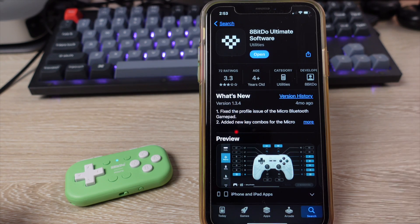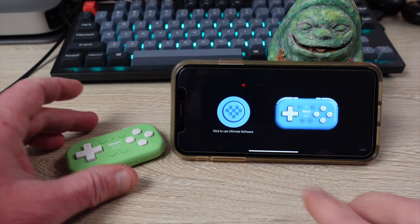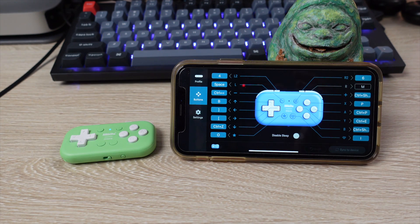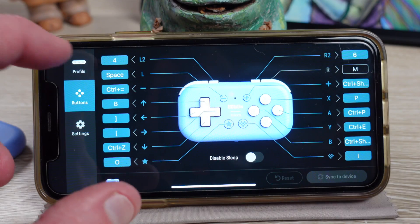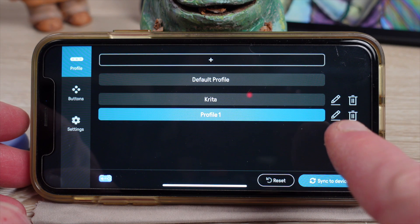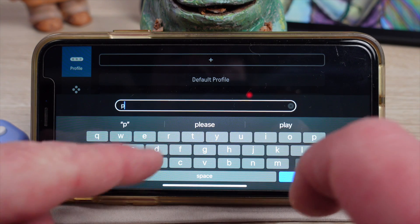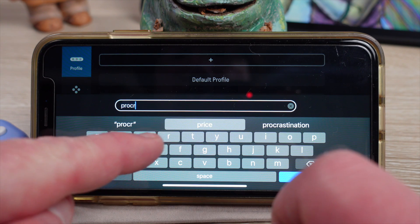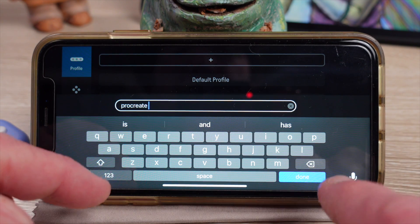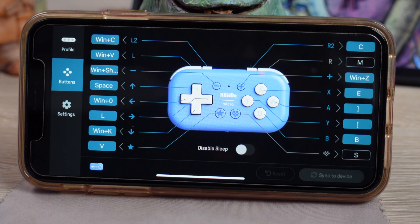Now in the 8BitDo Ultimate software on our phone, we're going to start programming the Micro. Make sure that the Micro is on and you have opened the Ultimate software app. Now just press the heart on the gamepad and everything will sync up. Let's rename the profile to Procreate. The first profile configuration we will walk through is for people who hold the controller in their left hand and draw with their right hand. Just make sure that the Procreate profile is in blue or selected.